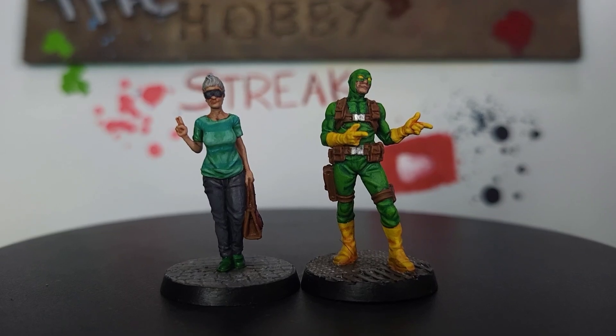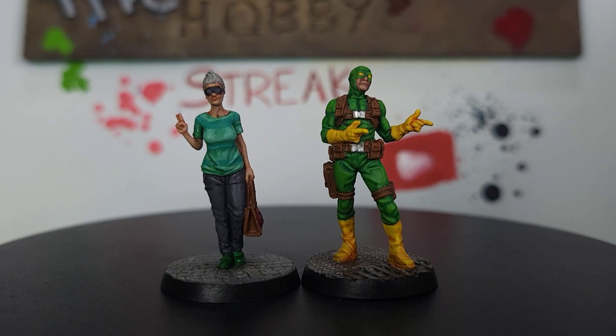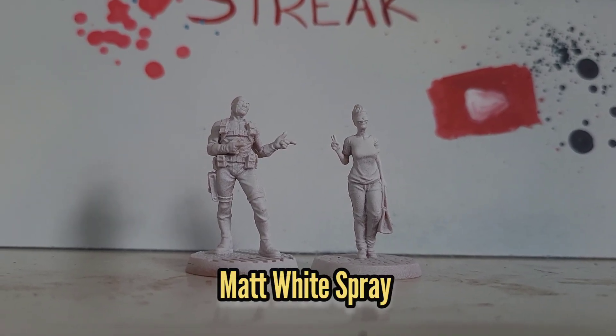Hello there and welcome to my guide for painting Bob, Agent of Hydra and Blind Owl for Marvel Zombies. First thing I did was spray them up with some matte white spray from Colour Forge.